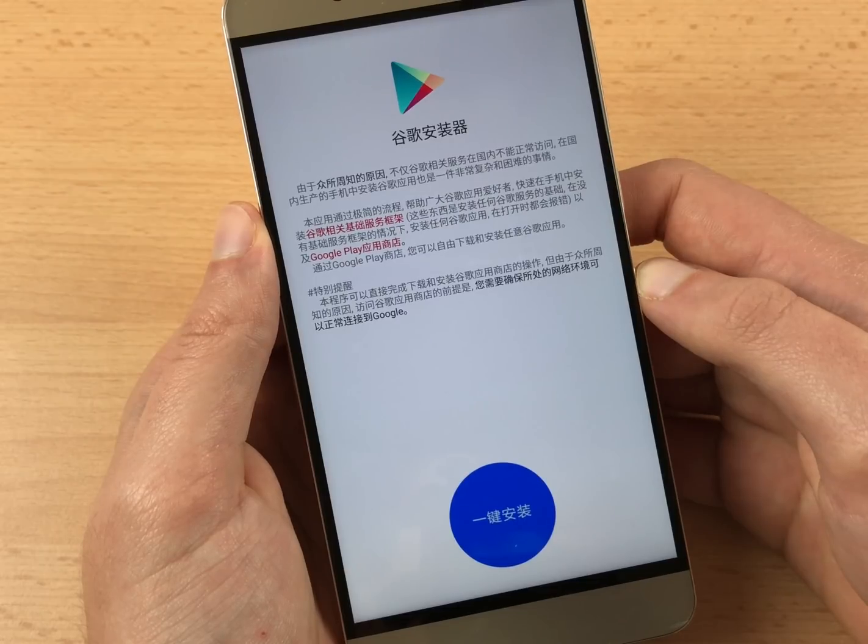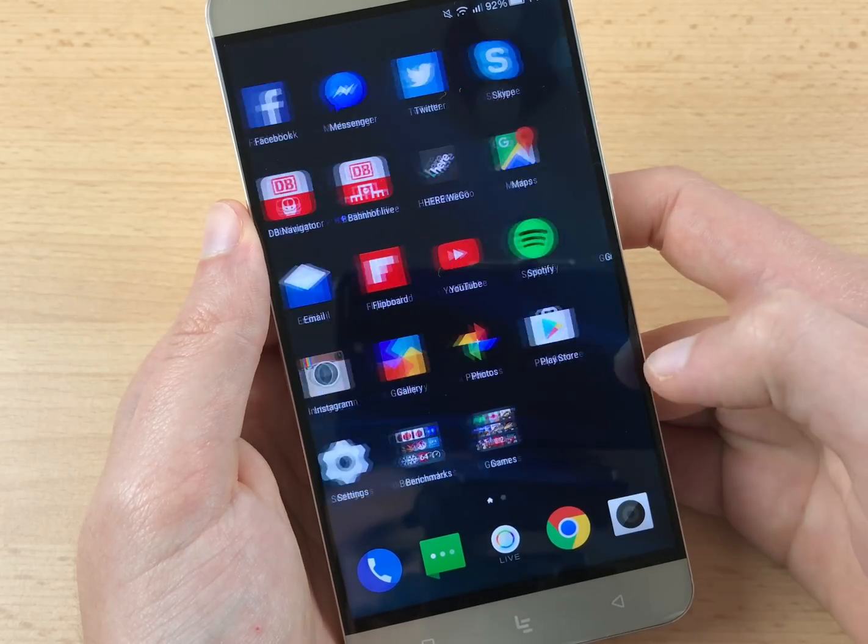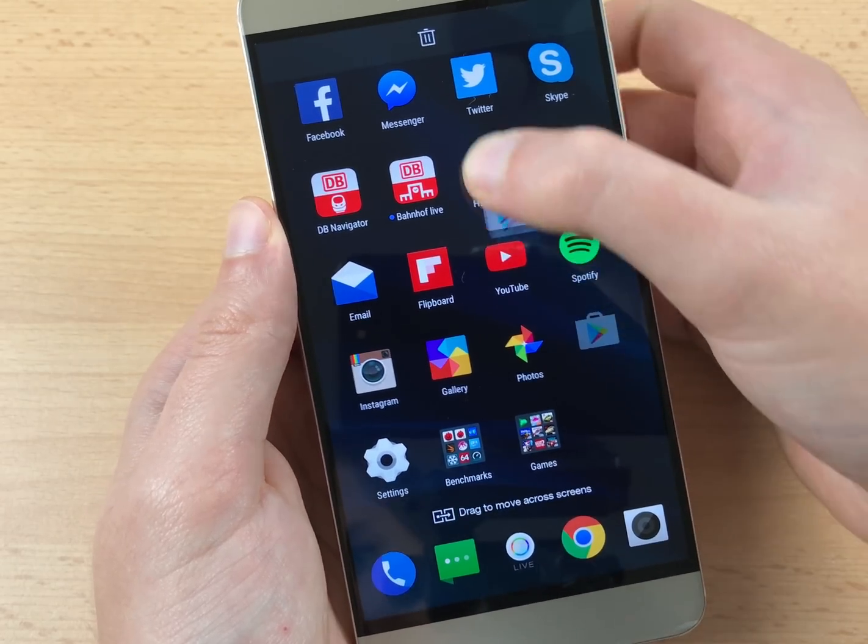After the process has finished, you will be back inside the Google Installer app, which now looks a bit different. Close it and uninstall it if you like. Now before you can use the Google Play Store, you need to do one more step.